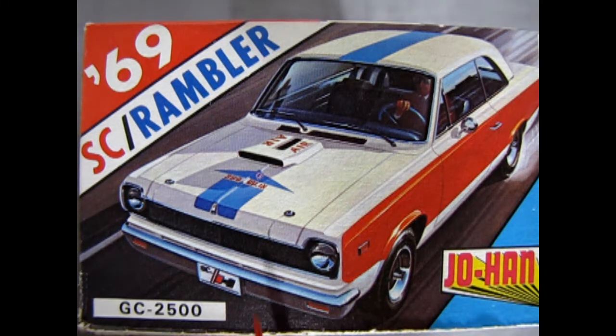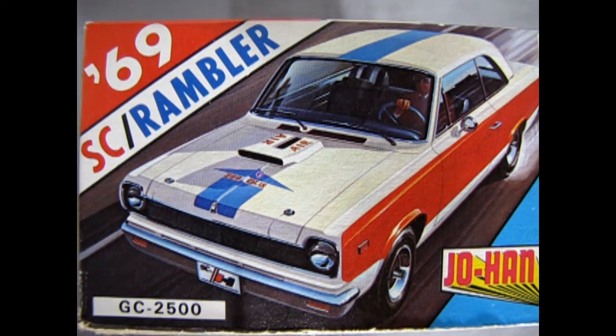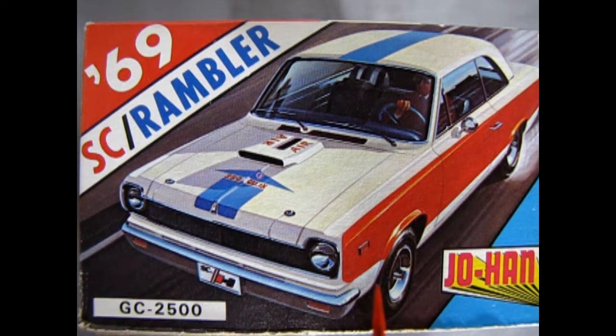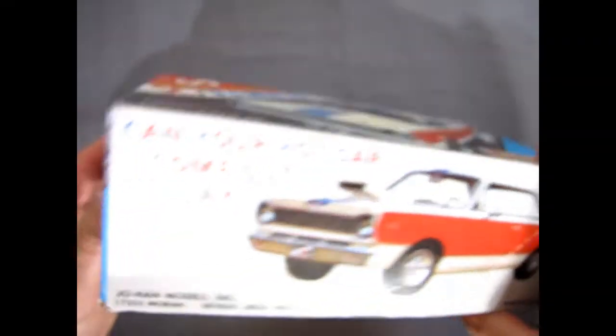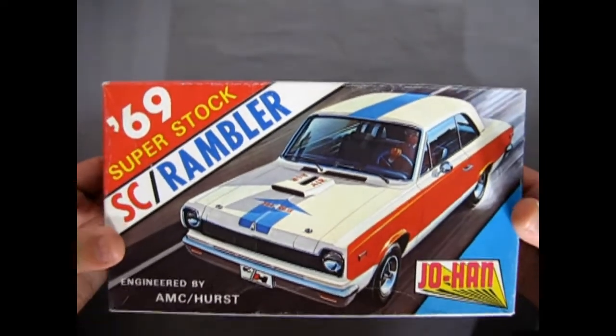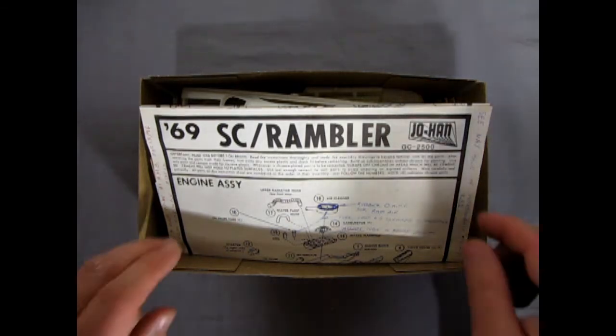Kit GC 2500 is from 1969. This kit box went a long way — all the way to 1992 when it got re-boxed again. Let's just open the lid and see what's inside. Now this is one of the model kits I've had for a long time. I've actually built two of these in the past. It's a great kit, and this one I wanted to make as the absolute SC Rambler.